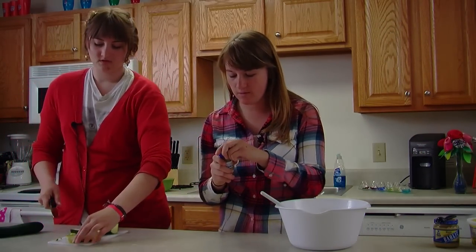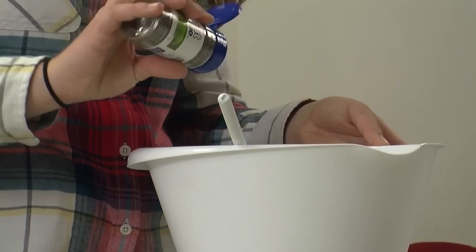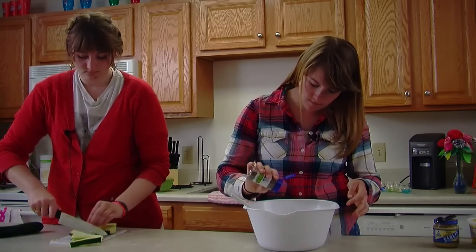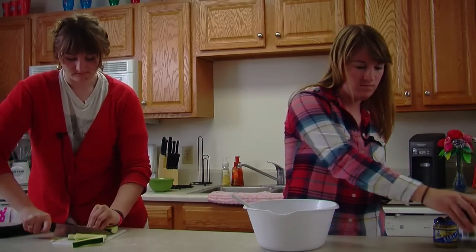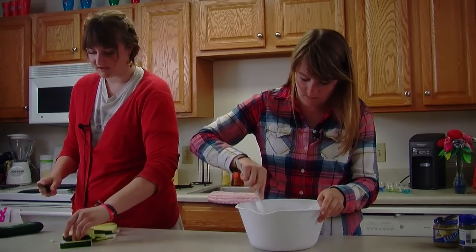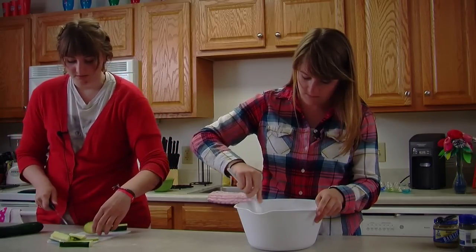We'll put these on the side until we get that going, and then we're going to coat the zucchini with our mixture. You can cut the zucchini any way you want really.